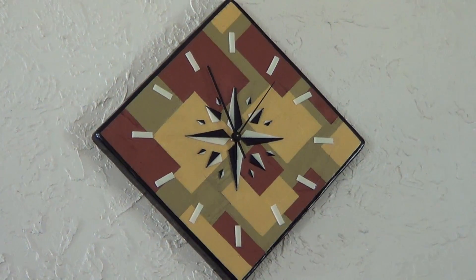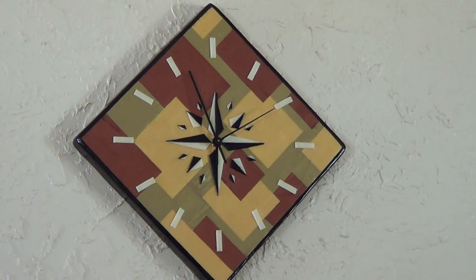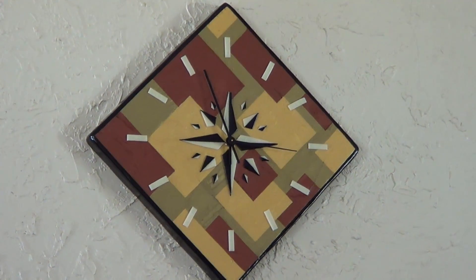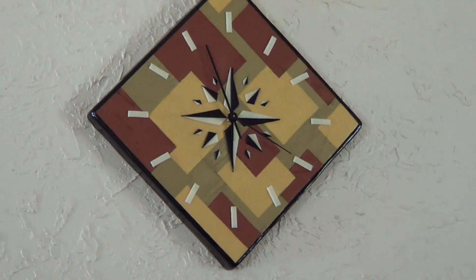Thank you. And this is our new clock — it's up there telling time. I think it still looks really, really good and me and my wife both like it, so it's not like a loss, but it was definitely a learning experience.